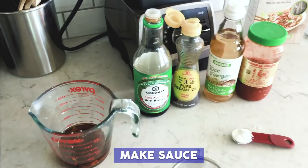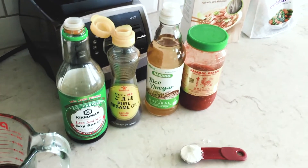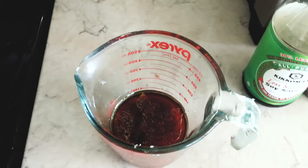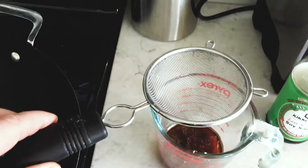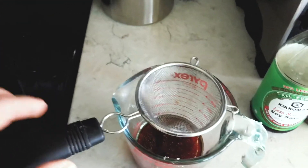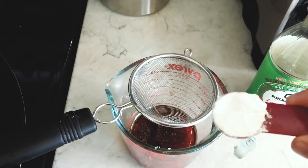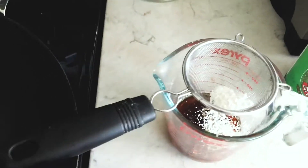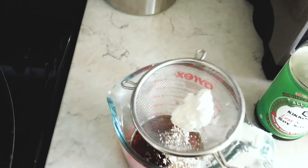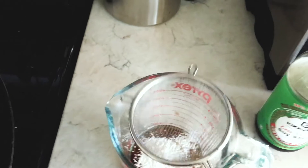For the sauce we just added all the soy sauce, the sesame oil, the rice vinegar, and the chili paste into a mixing cup to make things a little bit easier. For the cornstarch we're going to use a mesh sifter to help prevent it from clumping up. We have our teaspoon of cornstarch and you just put it in there and sift it in so it doesn't clump up when you mix it into the wok.